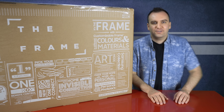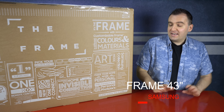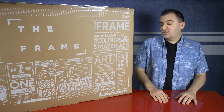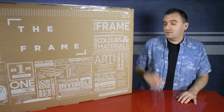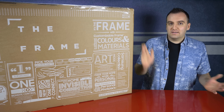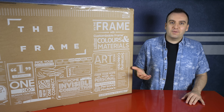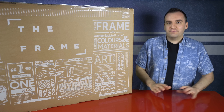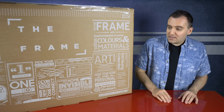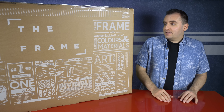Hi guys and welcome to another episode of How To. Today I'm really excited - we've got the Samsung Frame 43-inch with us. This is literally to show you how to make your TV disappear from your room. You might have seen the adverts from Samsung telling us this is the most beautiful TV you've never seen. It comes in 43-inch, 55-inch and 65-inch, and it can sit on one of these stands or go directly onto the wall.